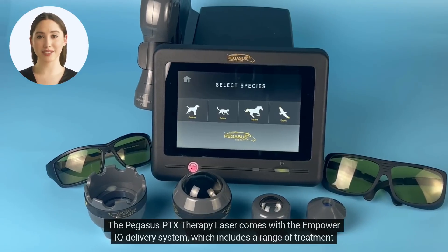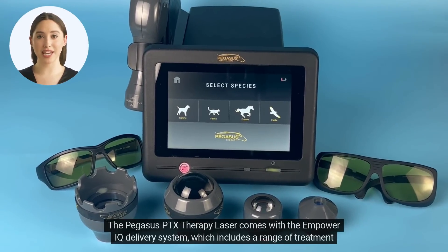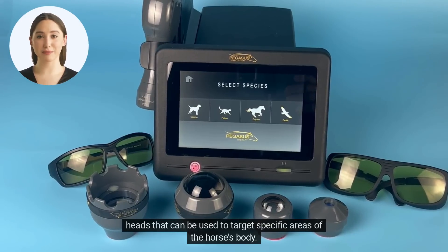The Pegasus PTX Therapy Laser comes with the Empower IQ Delivery System, which includes a range of treatment heads that can be used to target specific areas of the horse's body.